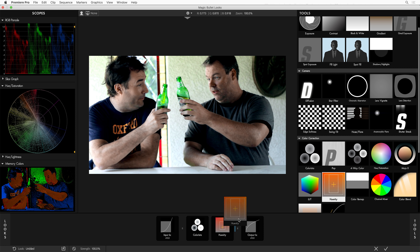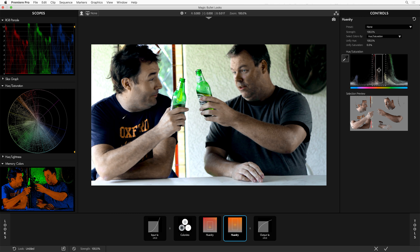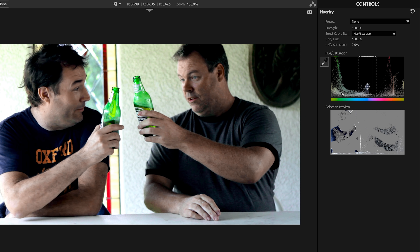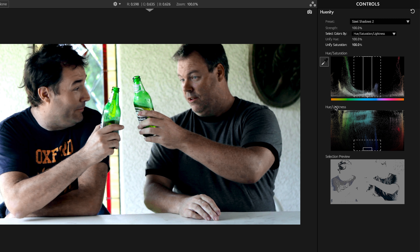Now I'm going to add another Unity instance to work on their wardrobe. Let's look at the tool presets for Unity — there's a bunch. There's one called Steel Shadows, which adds an extra aspect to the key using hue and lightness. It only works on the darker areas of the shot, taking all the shadow regions and turning them into a nice, even, steely sort of cyan blue. In this shot it's pretty subtle, so let's pick Bluenity. You'll never guess what Bluenity does — Bluenity is going to unify blue.